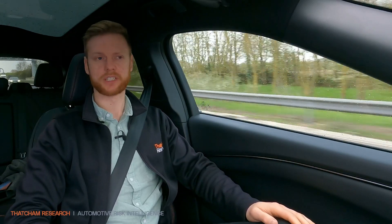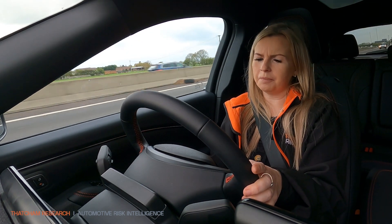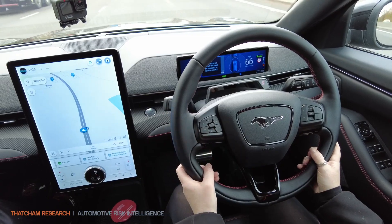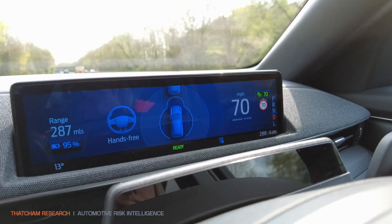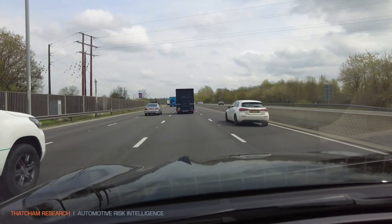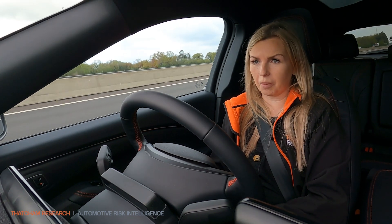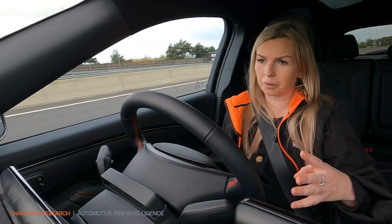So how do you activate the Blue Cruise on this, Sarah? So you simply just set your ACC here, and once you flick up and press on, you'll see here it comes up with hands-free, and then that's it. I'm free to take my hands off the wheel but keep my eyes on the road. This system basically has all the stuff that normal driver assistance systems have, but with the addition of a driver monitoring camera. So what that camera can do is monitor that I'm actually paying attention the entire time that I'm in control of the vehicle.